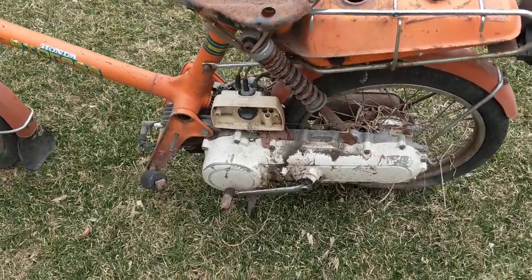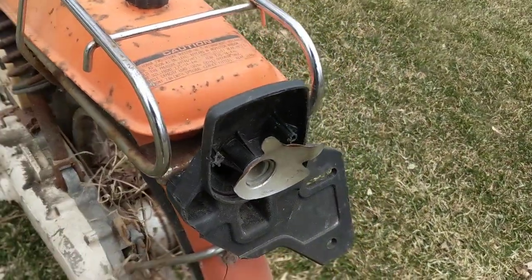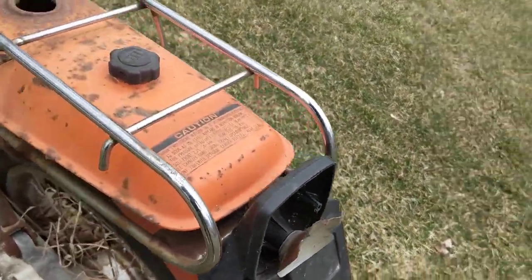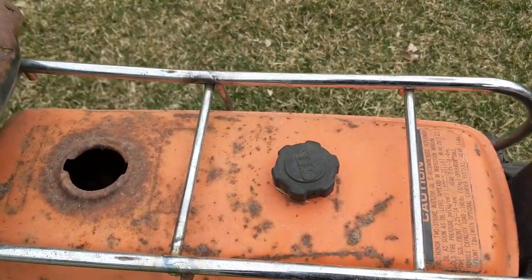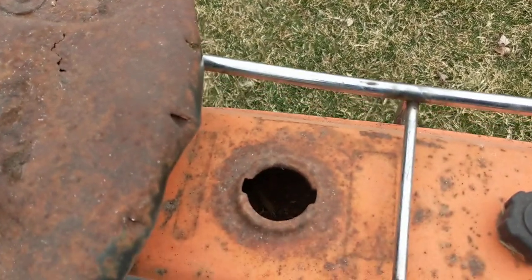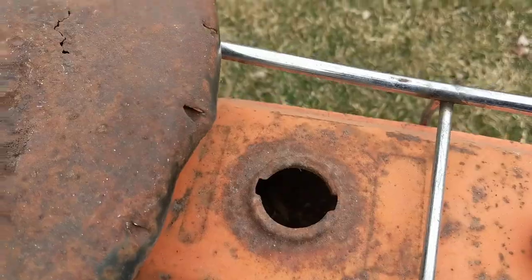I don't know if the starter spring is any good — I'll have to dig into that. This rear bracket on the back, those are always broken even on decent bikes, so of course that's broken. It's got the oil cap on it, so I guess it's got that going for it. It's got a mouse nest in the gas tank and that's pretty well rusted, so we'll see.